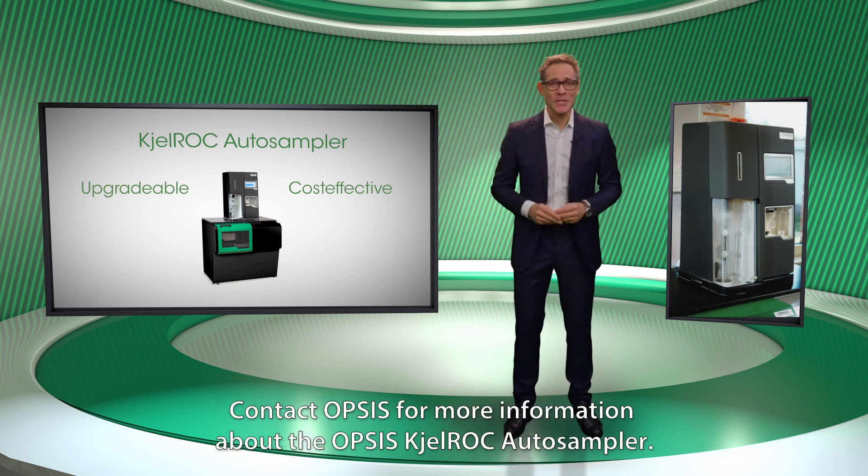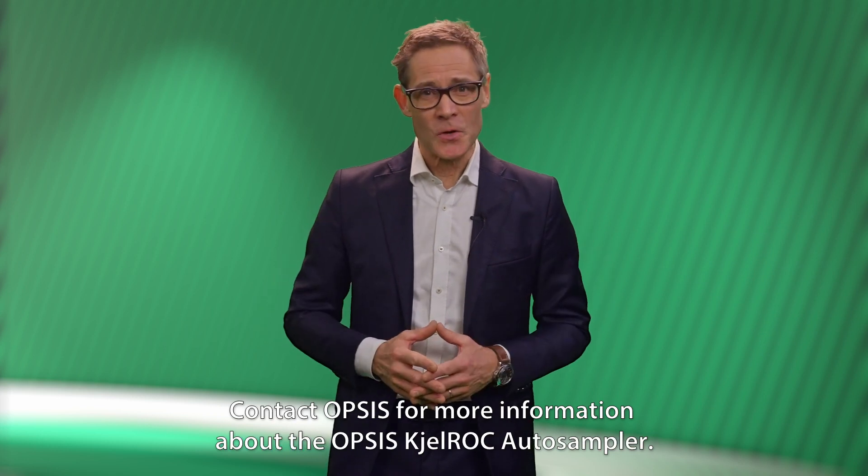Contact Opsys for more information about the Opsys Kjeldahl Auto Sampler.